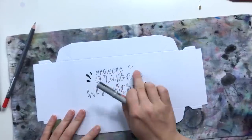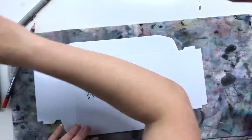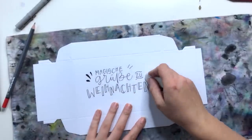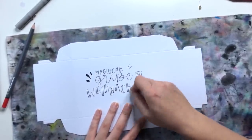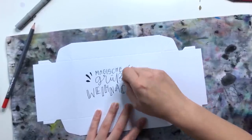Ich habe jetzt noch weitere Schmuckelemente mit reingebracht, weil hier noch ein bisschen leer war. Jetzt sieht das gefüllter aus, gefällt mir persönlich besser. Wenn alles gut angetrocknet ist, kann ich mit dem Radiergummi die überflüssigen Bleistiftstriche wegradieren.